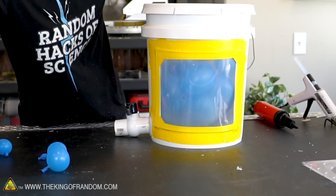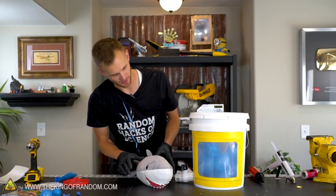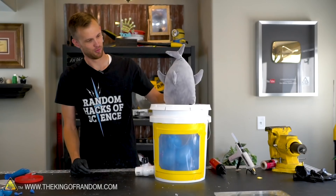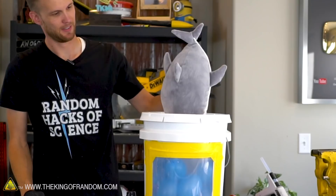Next up we've got a shark. We're going to try and fit the shark down in — obviously he's not going to fit in like that, so we're going to have to squish him a good bit. But before we do that, there's another modification I think we need.